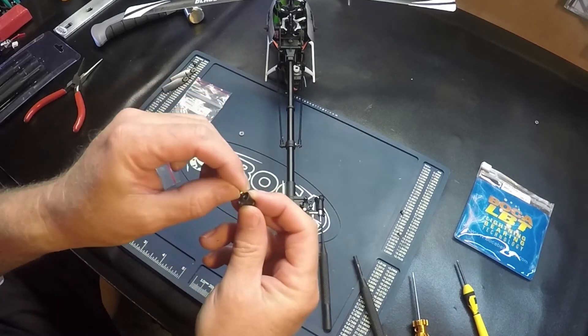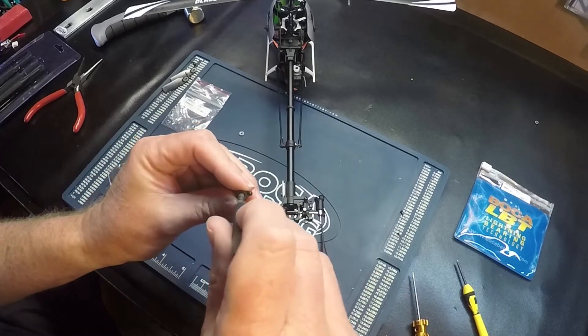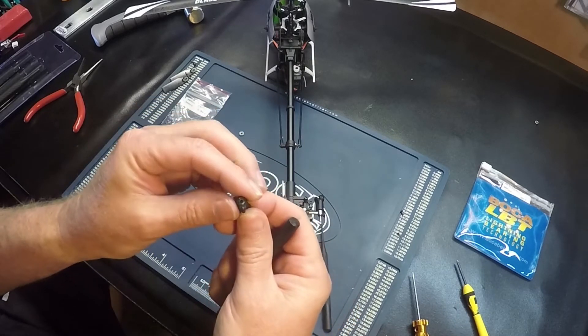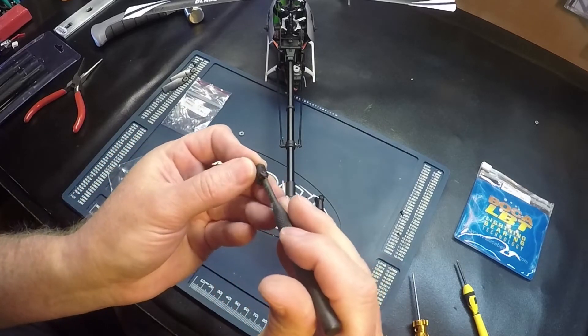Put the spacer in, then the inside bearing. That's it — one blade grip done.